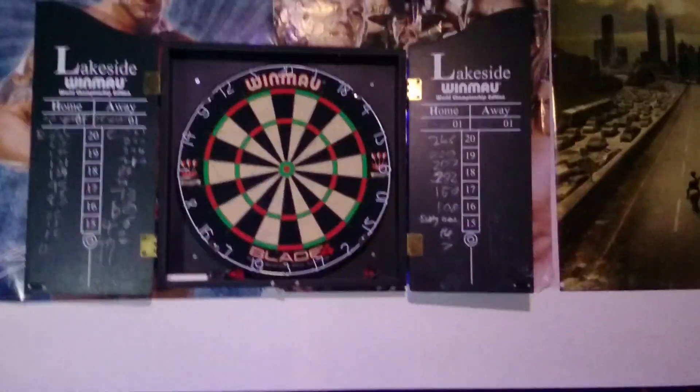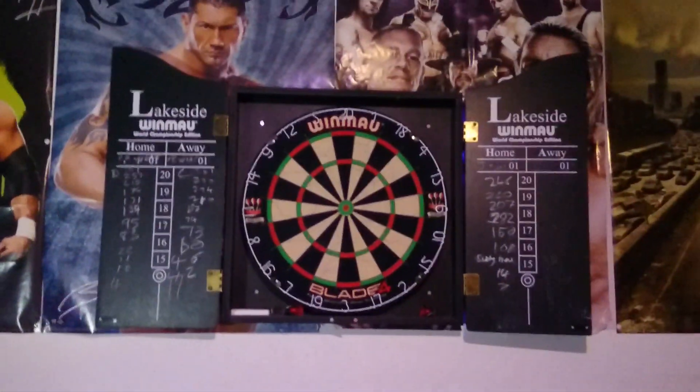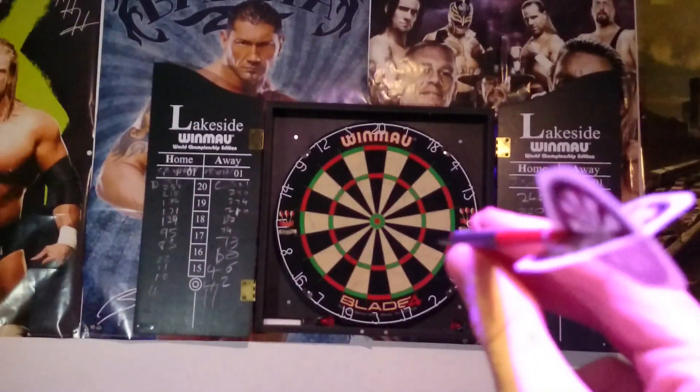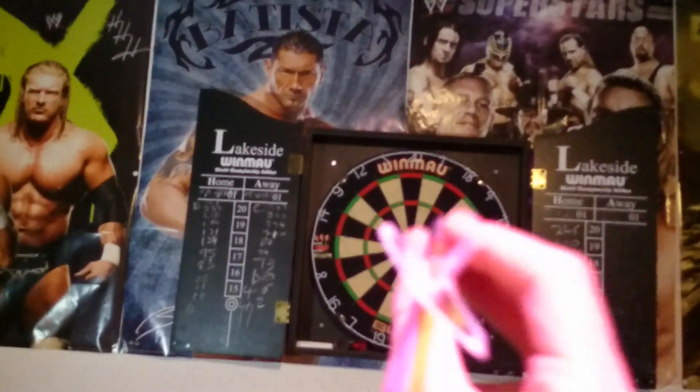What you want to do is quickly just pick up the dart as standard. Now I'm holding one camera so I may not get it first try. Aim it like that, right there. Make sure it's there. Do this.